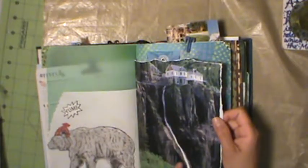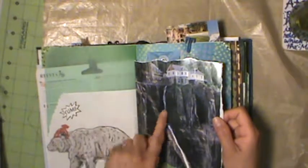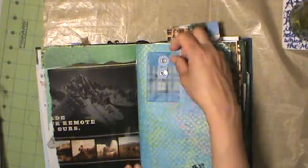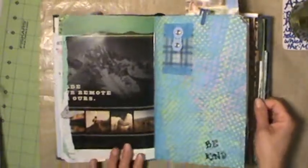Yes, a polar bear wearing a red toque - very Canadiana! Some outdoor cliff and waterfall pictures, and a little vellum envelope with a closure that says 'be kind.' Trying to get the frame better.